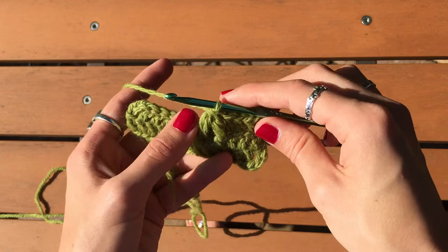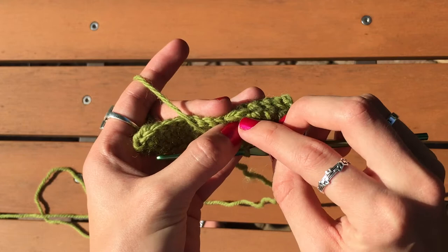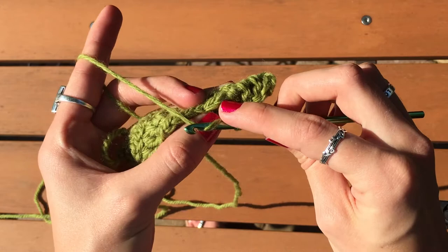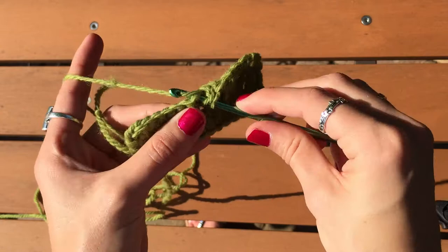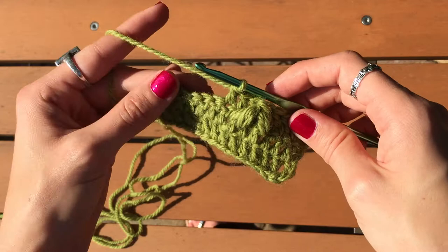The next thing the pattern says is to work behind the first leaf stitch. Skip one stitch from the last double crochet made — the last double crochet made was right here — so skip this stitch and then double crochet into this part. You're working behind what you just made. Skip the one and then double crochet into the next. See how it kind of lays behind there? Then do three double crochets, which fills in behind what you just did but gives it the texture.